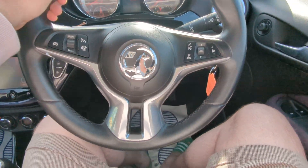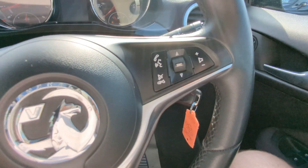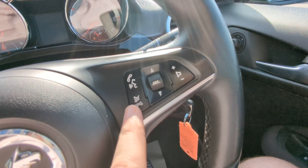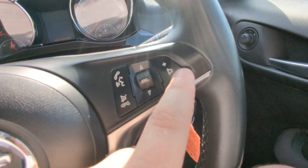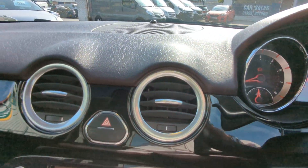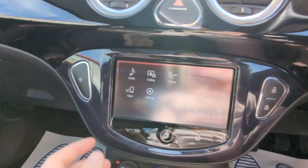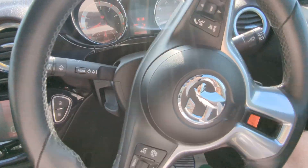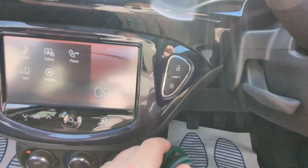Leather-stitched multifunction steering wheel with an airbag, of course. Cruise control up here, which is nice — it's not often seen on a small car like this. There are buttons for your phone should you pair it up, which you can do because it's got the infotainment. Audio controls on the wheel as well. City mode over here — if you've got that active, your steering becomes incredibly light if you're trying to get into a tight space. Lock and unlock buttons are there too.